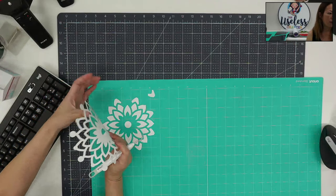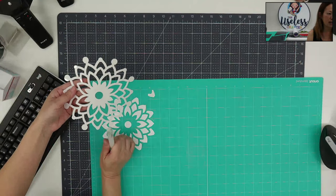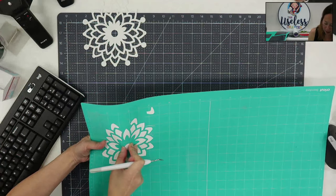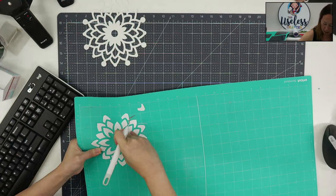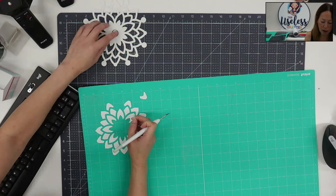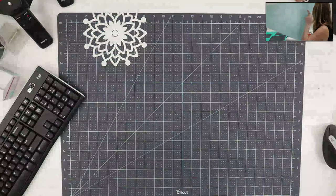Look — this is ready to press. I'm going to flip this over because we cut shiny side down. You can see the reflection — this is the shiny side up now. The other piece we're missing is that little circle, but since it's only one other piece it's not a big deal. I'll just pick it up and place that circle when we go to put this on our sweatshirt.